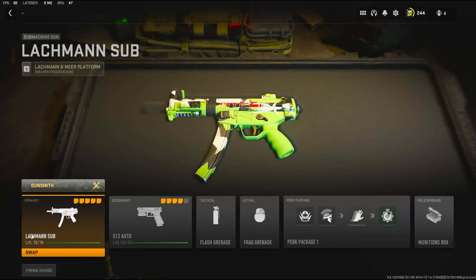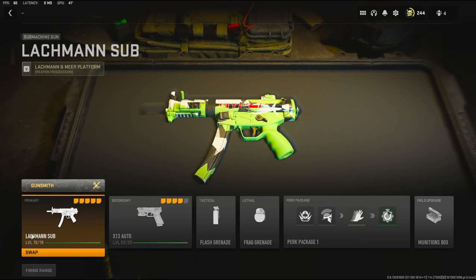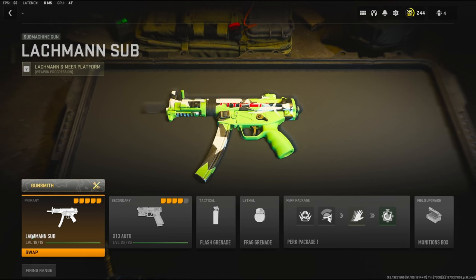Yo, what's going on guys? My name is Clay and in today's video we're going to be checking out the Lachman Sub. This is only a little bit different than my other class setups that I've done in the past. This one is mainly built for a little bit more mobility and a little bit faster aim down sight time. I'm going to jump straight into the attachments for you guys.